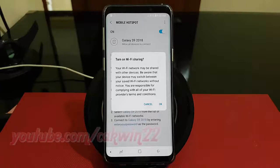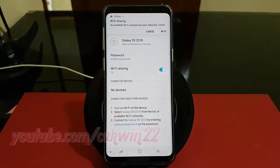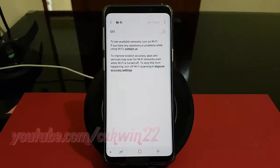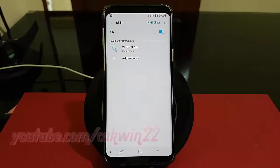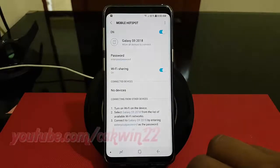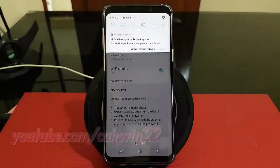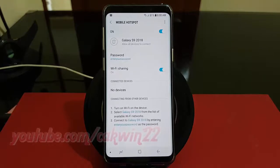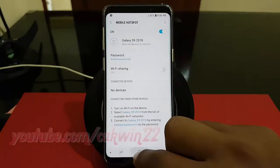Tap Connect. Thank you for watching, have a nice day.